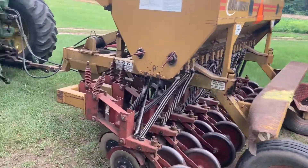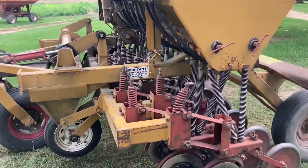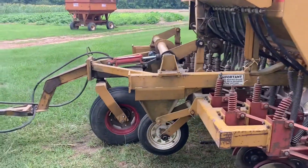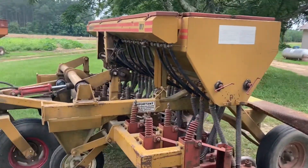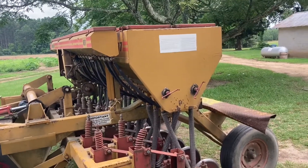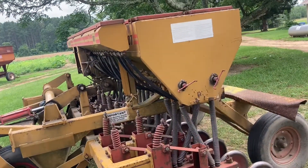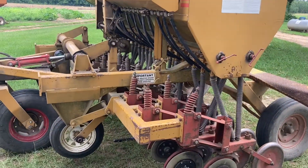So I guess if you see a video of this running after this, then it worked. And if you don't, then it didn't. I'm going into wheat stubble where the straw was baled. There's really not much residue besides the eight-inch wheat stubble — that's really it — and a little bit of grass popping up.